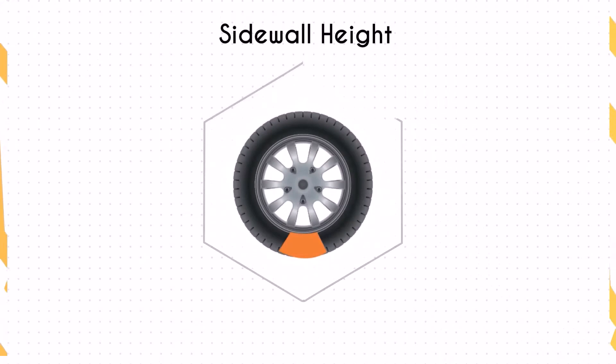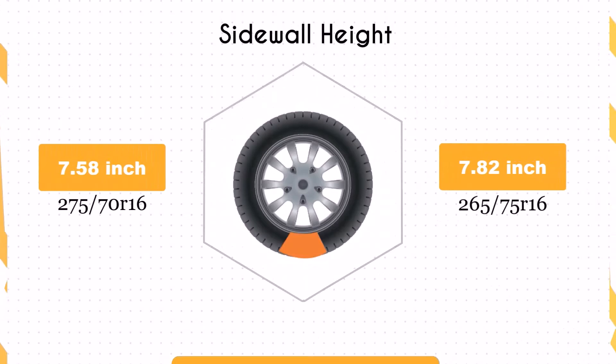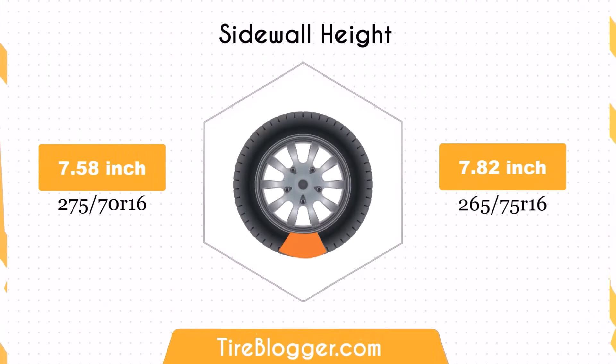The sidewall height of the 265/75R16 is 0.25 inches taller than the 275/70R16. A taller sidewall improves impact absorption and provides a more comfortable ride, especially on rough terrains.